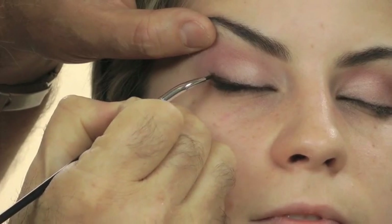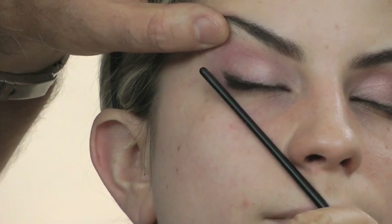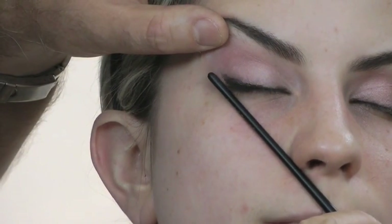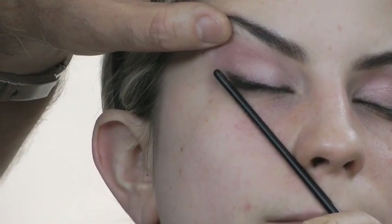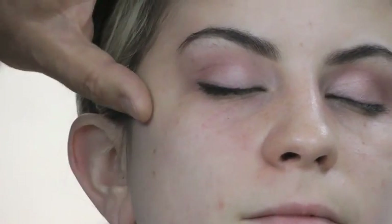Now repeat the last step again, starting a little higher than before, lining inwards and always ending up in the exact same spot over the center of the eye. Use the outer edge of the eye as the starting point to increase the intensity and thickness of the liner.